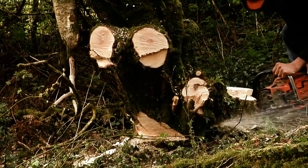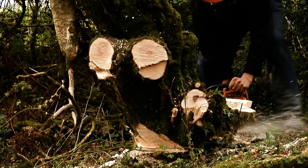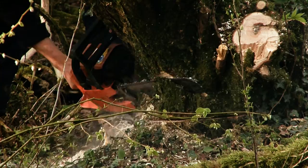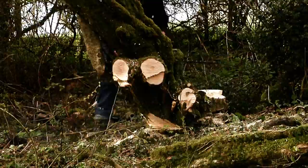Richard has cut off the peripheral branches to allow easy access to the bottom of the trunk. Here Richard is cutting a wedge into the base of the trunk to allow him to safely direct the fall of the tree into his chosen direction. Richard then uses his tractor crane to gather the trunks and branches.